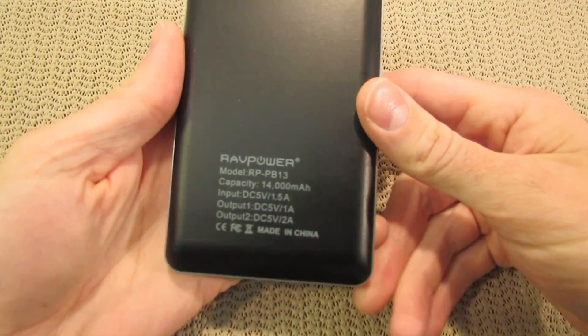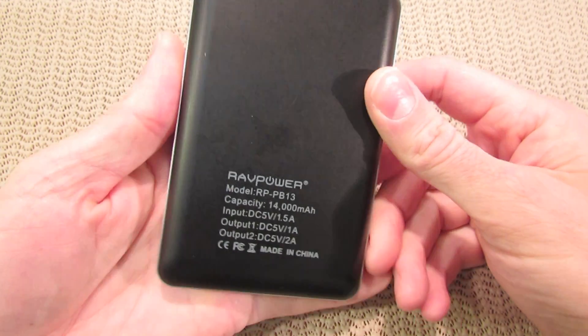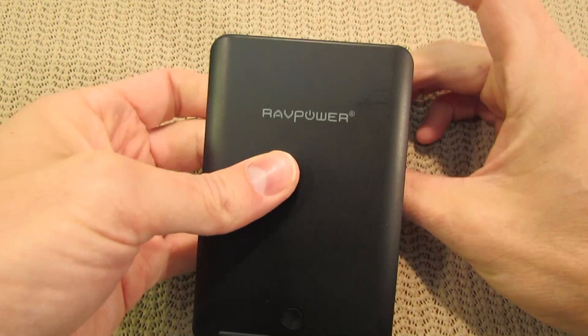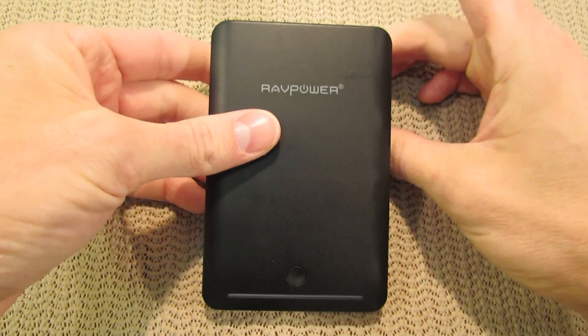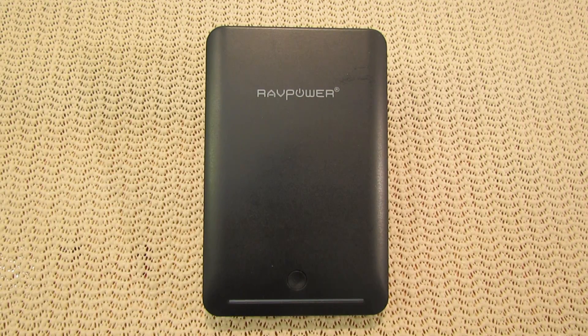This is the 1400 milliamp power bank that they have. At the time of this video, this is the largest one that they sell. You can get it for right around $40 at Amazon and there'll be a link in the description below this video if you're interested.